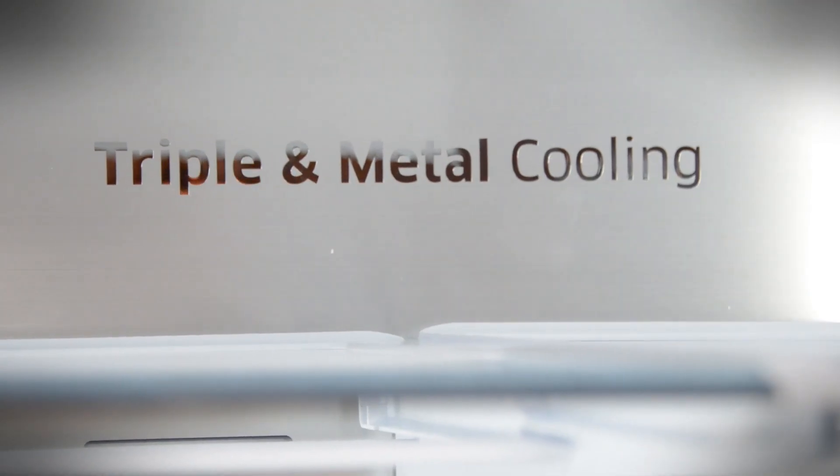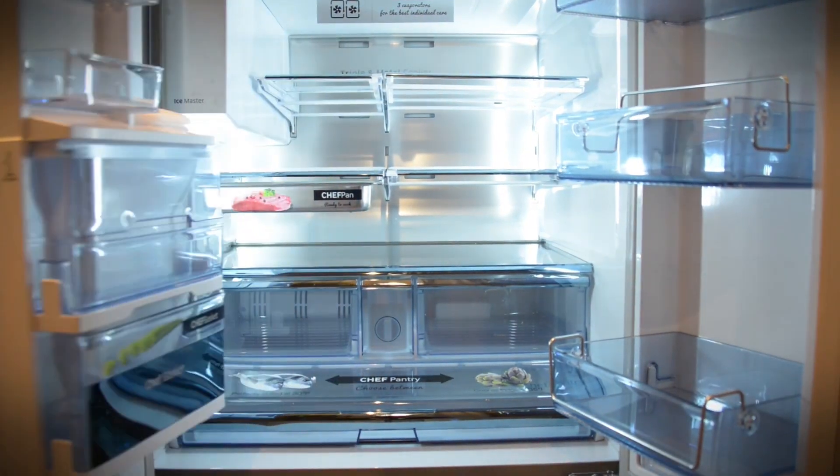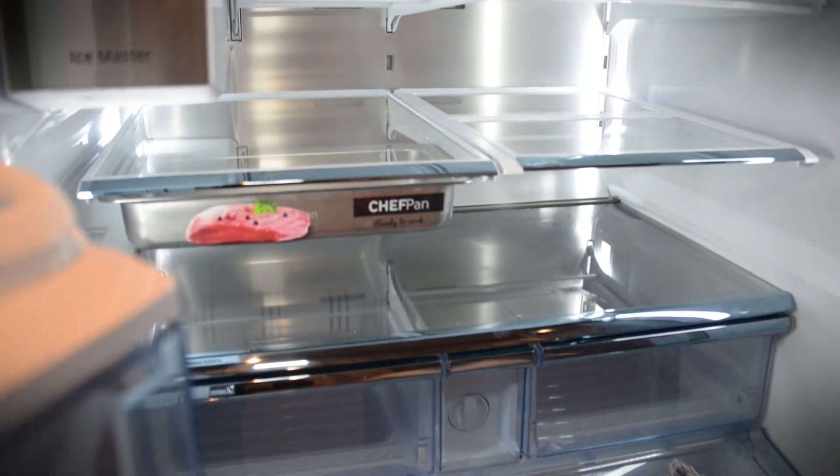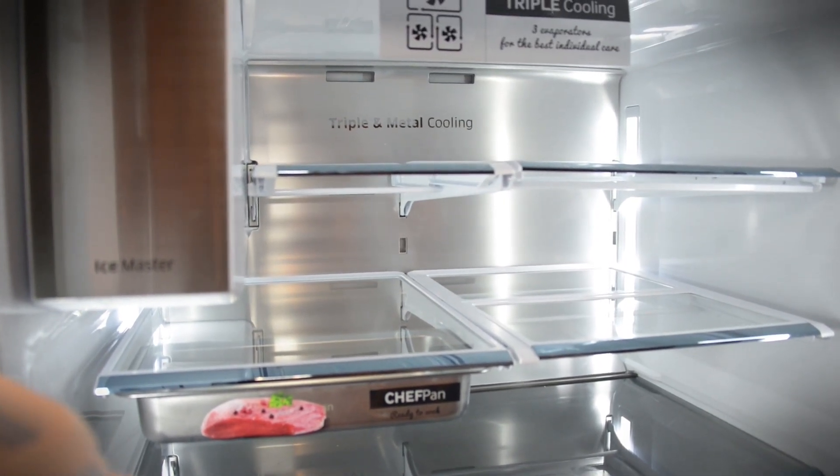Another feature with the Chef's Collection is the triple metal cooling that's added in the back of the fridge. That adds the thermal mass of the fridge so that as things are coming and going and as the doors are opening and closing, the temperature stays much more consistent in the refrigerator.